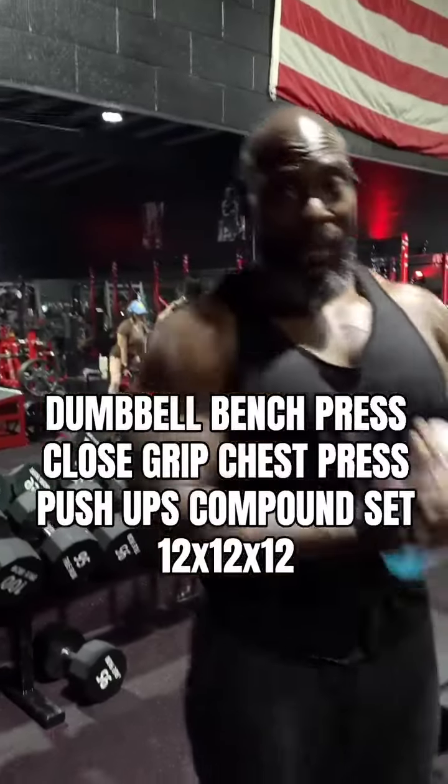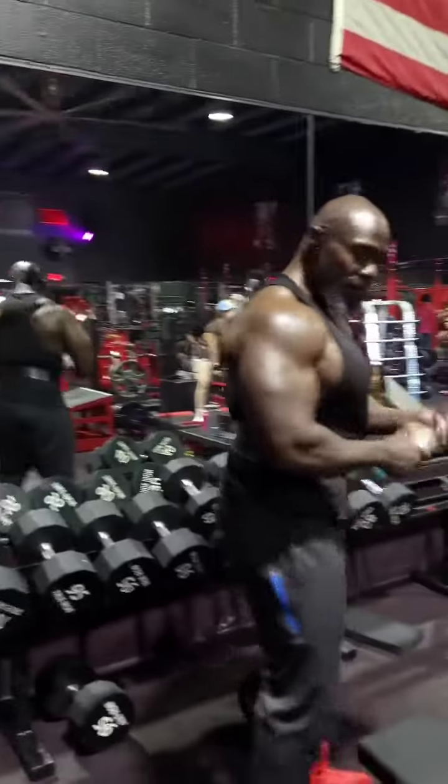12, 12, 12 — these are one of the workouts that are in my app, you need to go get my app. I'm about to drag myself into deep waters right here on this exercise. Let's get it! 85s, baby.